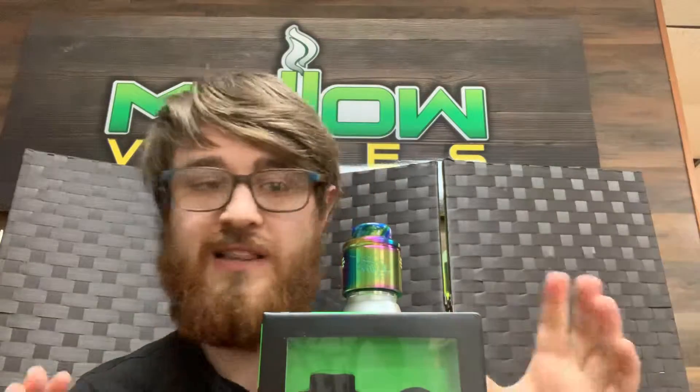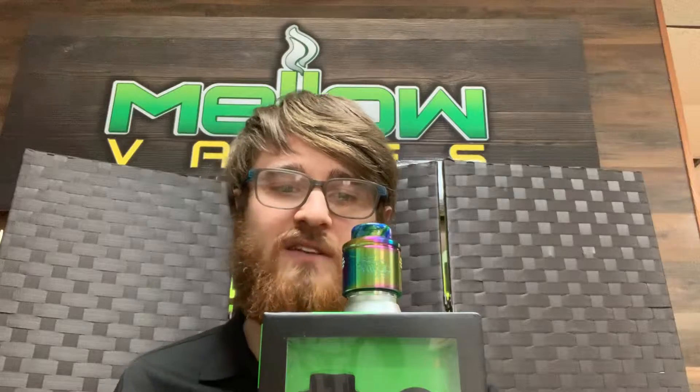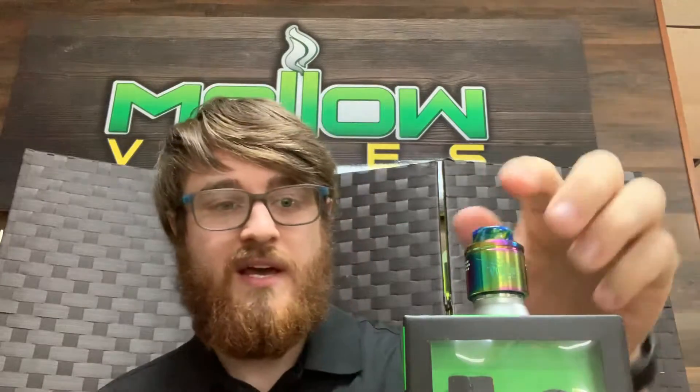This is honestly — I love this RDA a lot. I'm not the hugest fan of all RDAs. I'm very picky when it comes to RDAs, but this one right here, it's just so easy to build on and all of that.